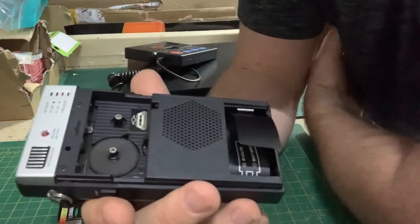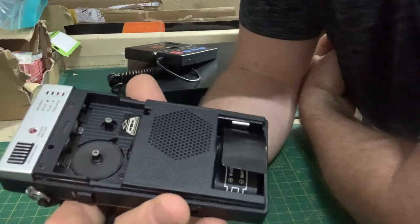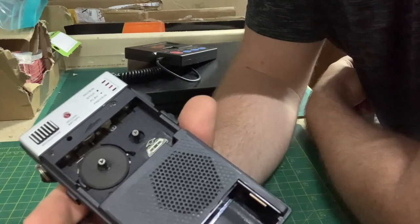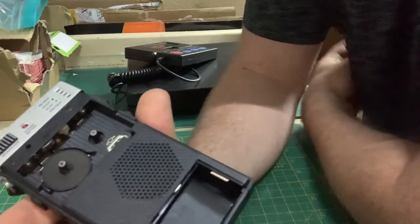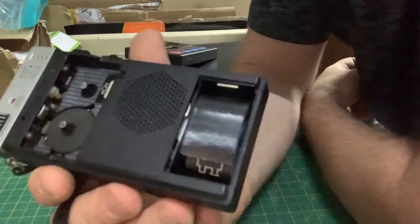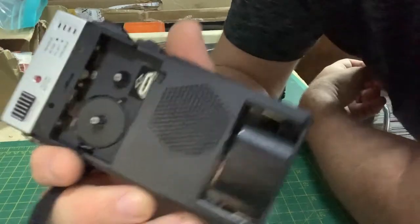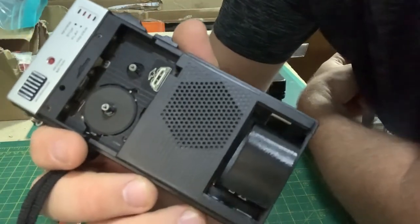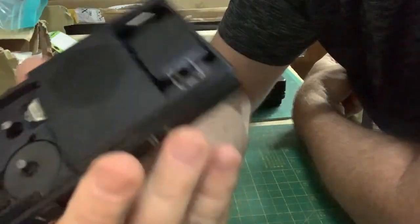Unfortunately this unit isn't working — the belt has gone on the dictator. I'll be selling this as spares and repairs. If you want it, I'll put it in my eBay store for about five pounds plus postage. If anyone wants to have a go at fixing it — I personally don't bother with belt drives as it takes too much time.